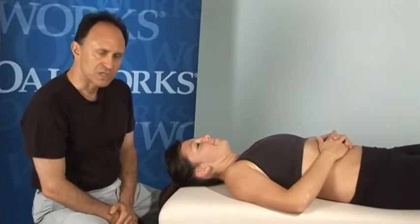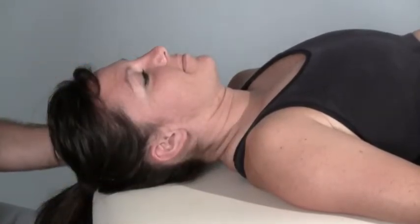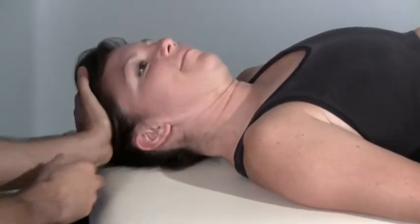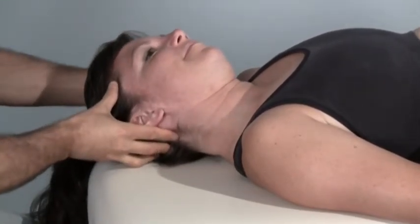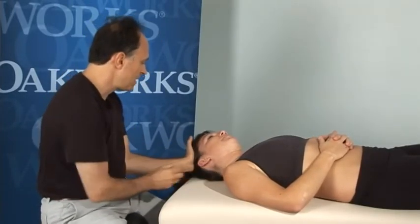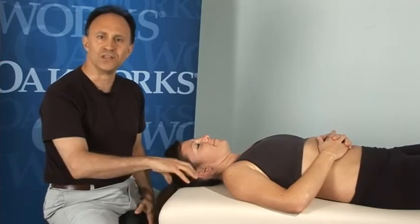One more note on CR stretching: very often the client doesn't press the way you want. If we're trying to isolate the right lateral flexors, it's important that her nose stays pointed straight up to the ceiling. If she introduces some rotation, the nose will go off in a different direction. If you see the nose going off, stop and tell the person: I want you to press this way — just sliding your head. So sometimes a little client education beforehand helps so you don't have to stop in the middle of the protocol, instruct them, and restart again.